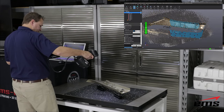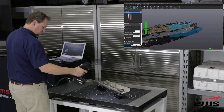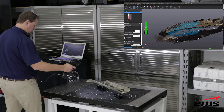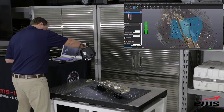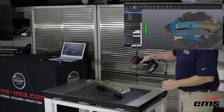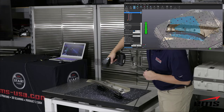The advantage of this process is it allows us to scan very quickly without having to put lots and lots of targets on the part. As long as those targets are in the field of view of the scanner, it will use them. The only downside is you can't move the part in relationship to the table without going through this process of deleting those targets off the table and then reacquiring the targets that are on the part.